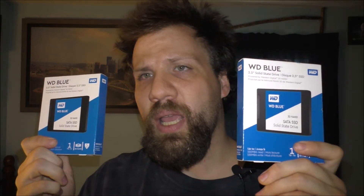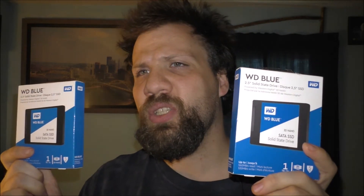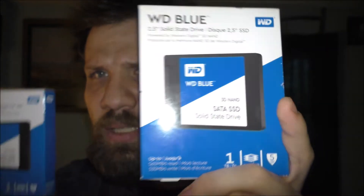Normally you use these SSDs in a computer, but I decided to use these in a hard drive caddy. These are one-terabyte drives — specifically SSDs rather than traditional hard drives or HDDs. Both of these are one terabyte and I'm only going to be unboxing one of them to show you what it actually looks like.